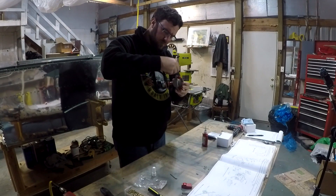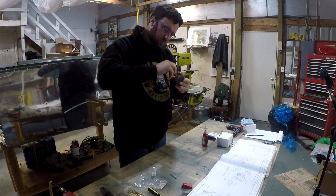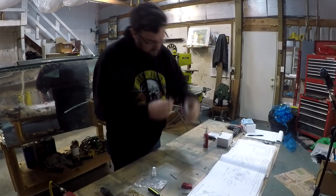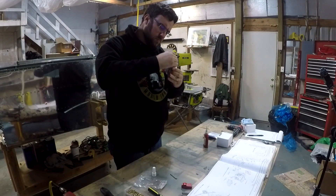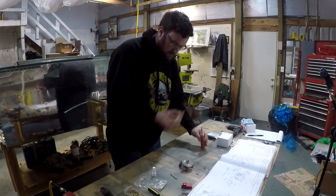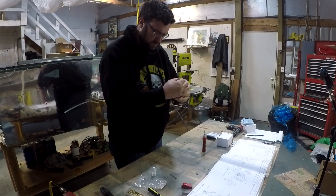Welcome back. This video is going to be relatively quick and it's going to cover the fuselage fuel system, installing the fuel selector switch you see me working on now, as well as creating the fuel lines and installing the fuel pump itself.